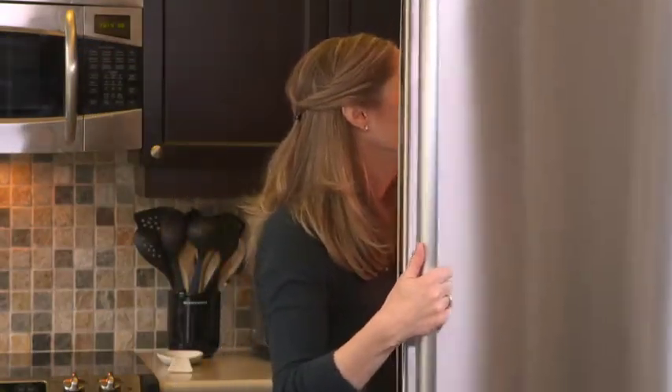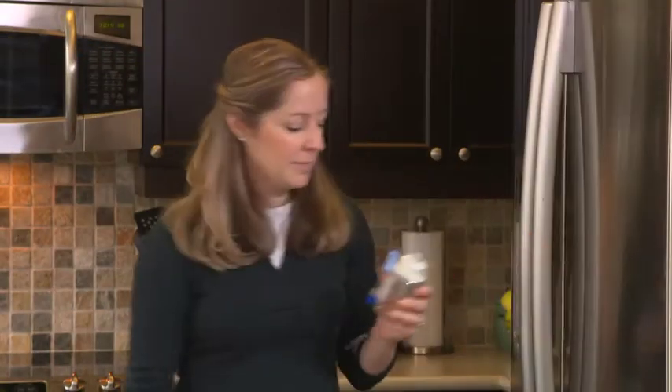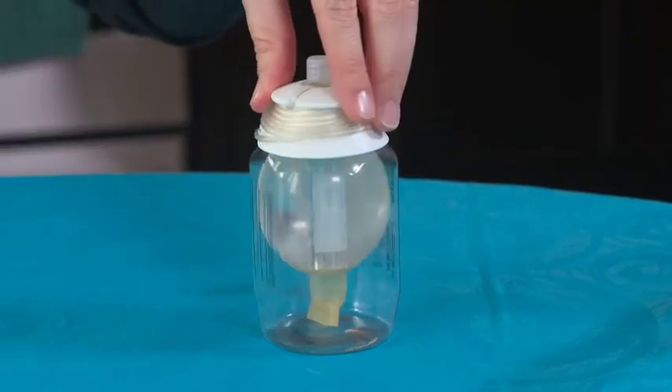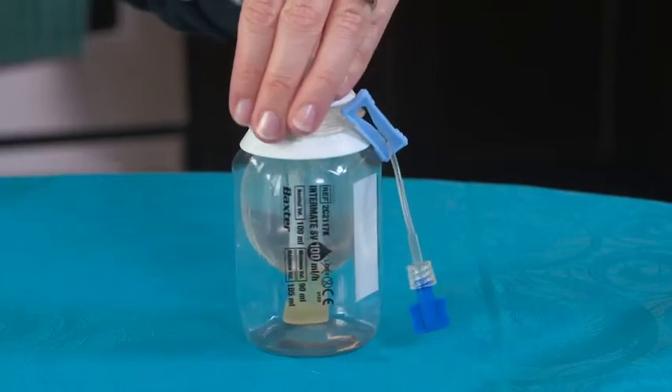在预定输注前约三小时，从冰箱中取出Baxter Elastomeric Intermate。如果Elastomeric太冰冻，输注速率可能会比预期中慢，从而加长输注时间。